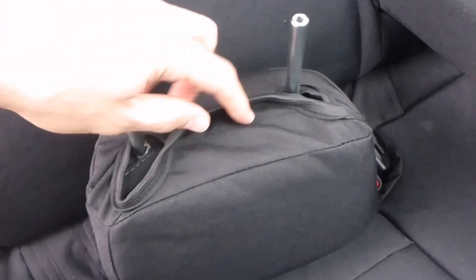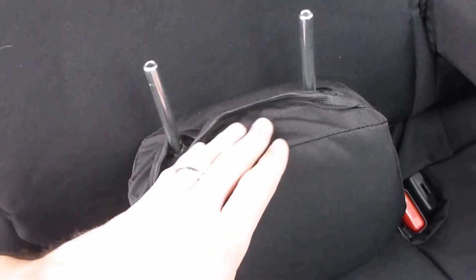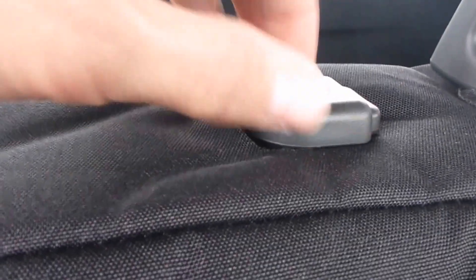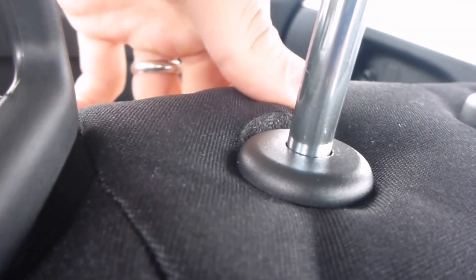For the headrests they fit pretty well too. In some of their other videos they have a better strap system for this — I wish they would have done something because this looks a little sloppy to me. But it does the job of protecting the seat. You can push them down underneath these holes up at the top so it's supposed to hide it, though this hole is a little too big. The middle headrests — same thing — you can push it underneath. This hole fits a little better; they might want to look at the hole placement for those.